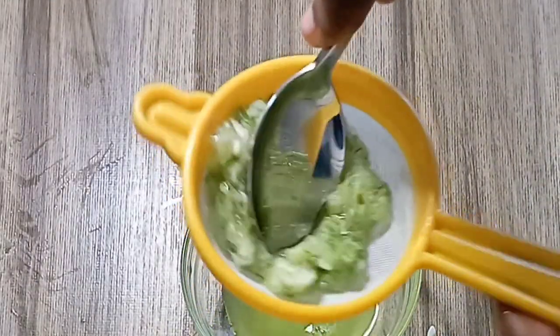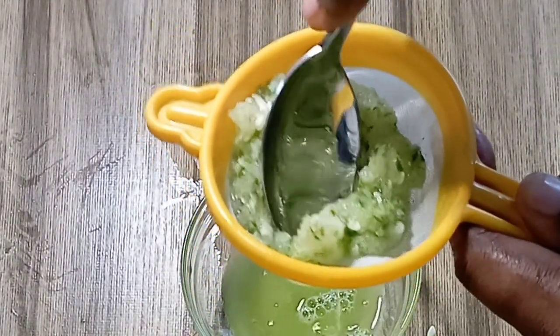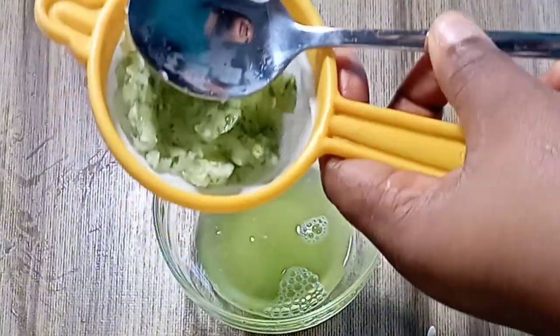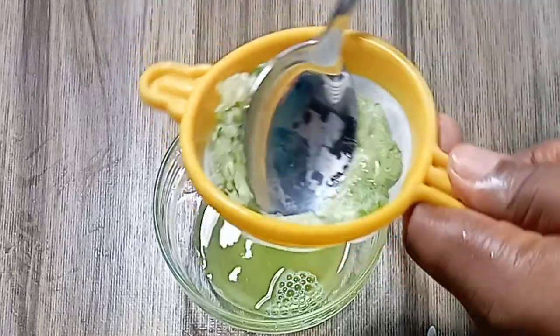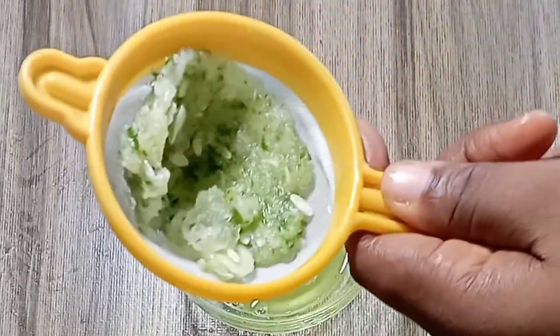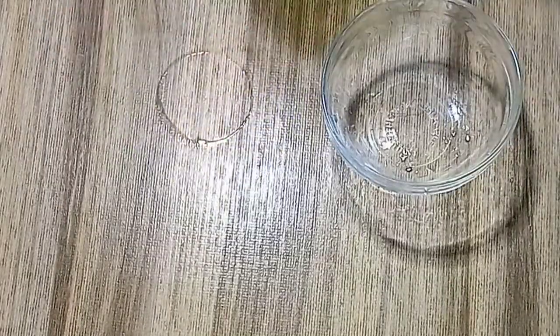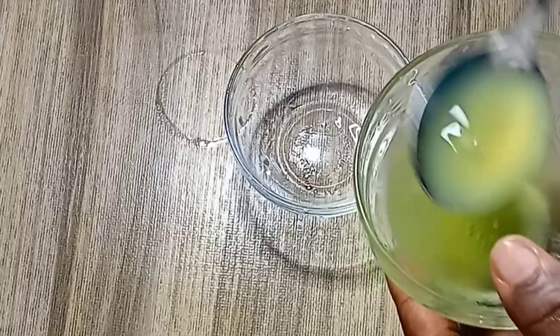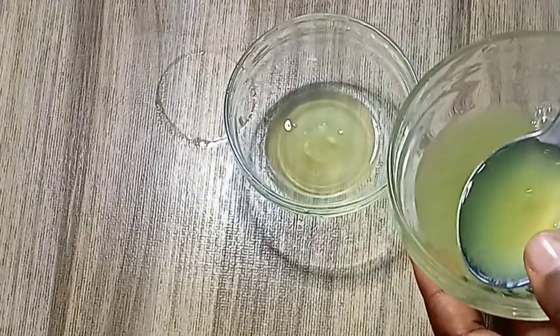I'm using my spoon to press out the juice. Cucumber juice is very rich, and not just for green vein alone — it nourishes and protects your skin from damage. We are going to add two tablespoons of the juice in a bowl.